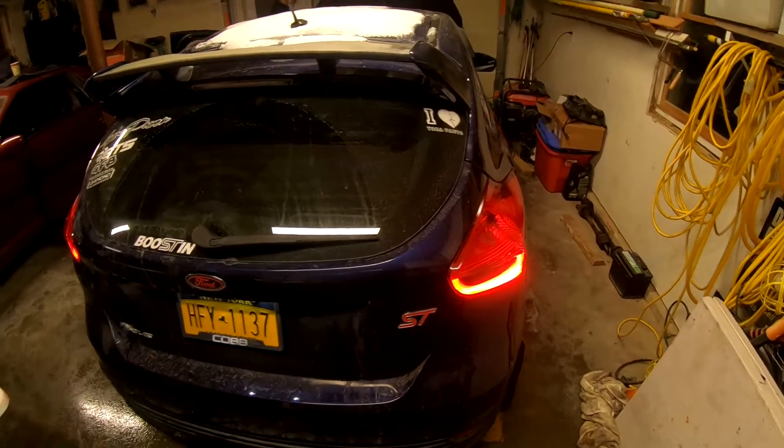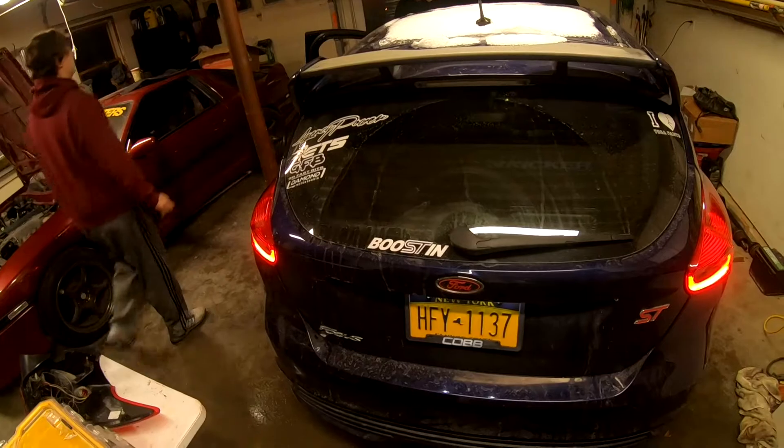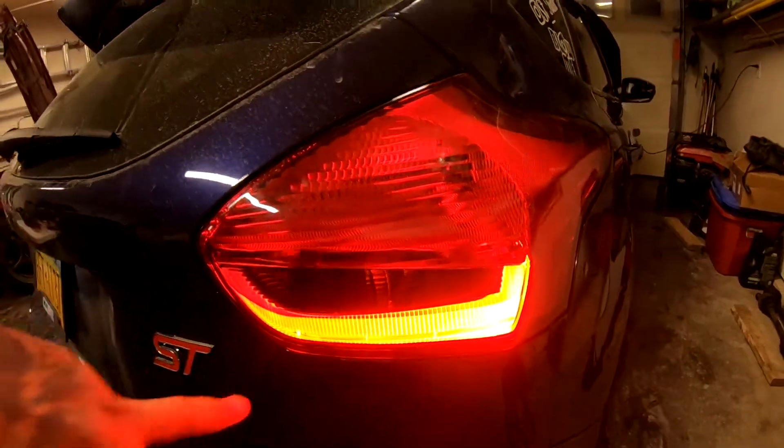This is the finished product. It looks amazing. When he steps on the brake, it looks phenomenal. Another thing he was worried about was the tinted reverse and blinkers, and those look phenomenal as well. I will get video as well as photos of this and post them up in a few minutes.